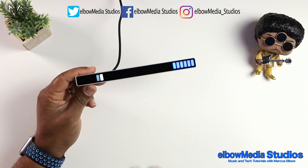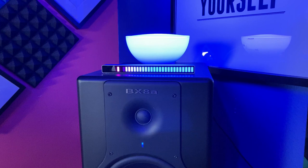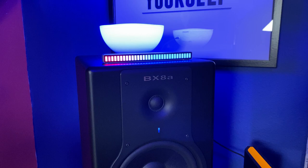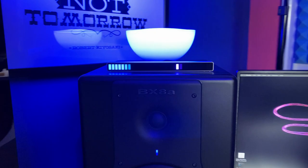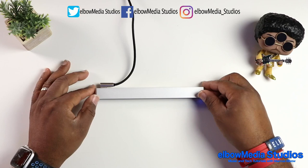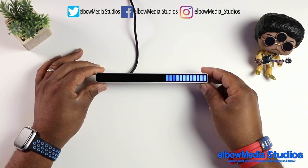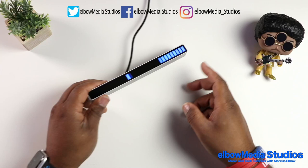They're called Music Levels — I'll put the company name in the description because I can't pronounce it, and I'll have a purchase link for you guys. I wish I had a little stand to put it on because if you try to set it down it'll fall over. But if I had like a 3D-printed stand I could have it sitting upright and run the wire underneath. For now I have it on my speaker and it looks cool like that.